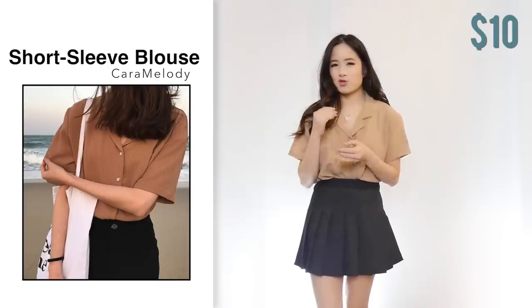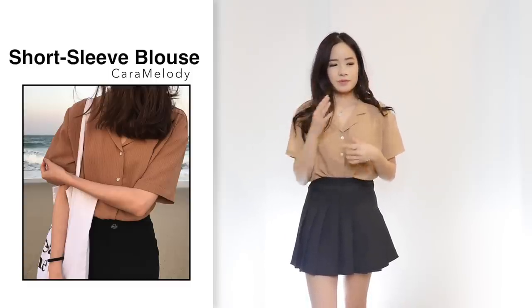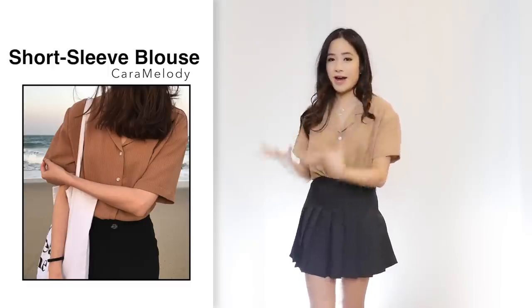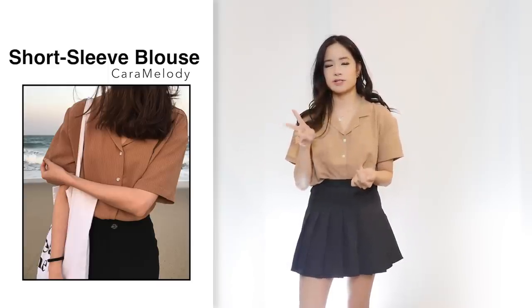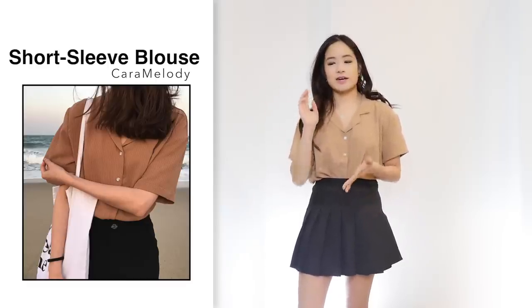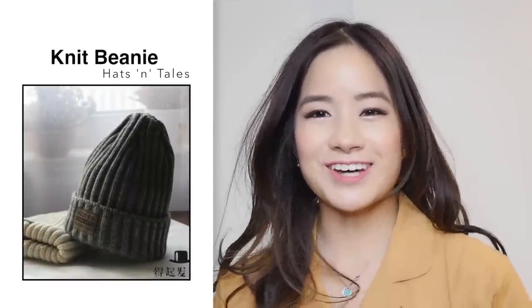Next I got this blouse for $10 in khaki, one size. My understanding of khaki is more of a green color, not brown. Comparing the color to the photo — if the khaki in the photo is the brown one, this one looks a bit lighter than the picture. When I bought this item there were only two options: ivory and khaki. I assumed they didn't have a separate photo for the khaki blouse. Even though it doesn't look exactly like the photo, I still like it.